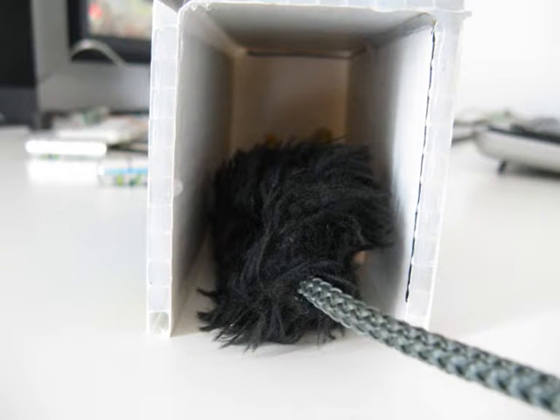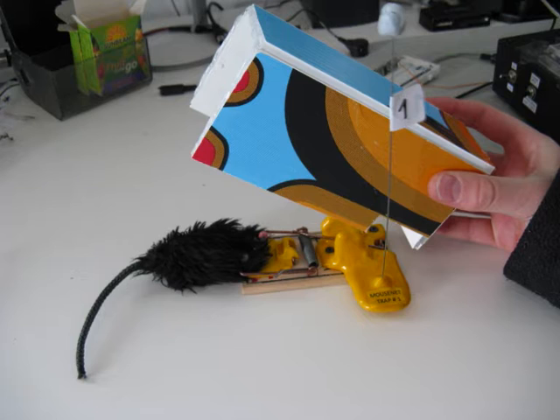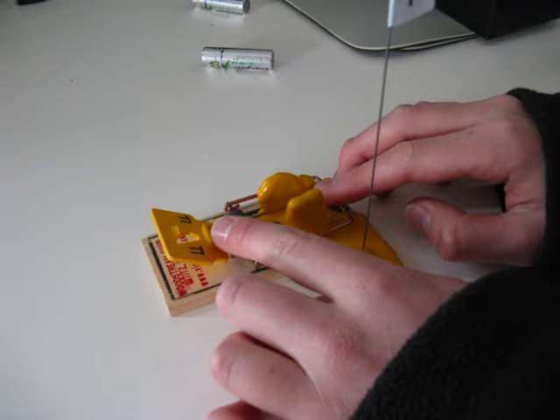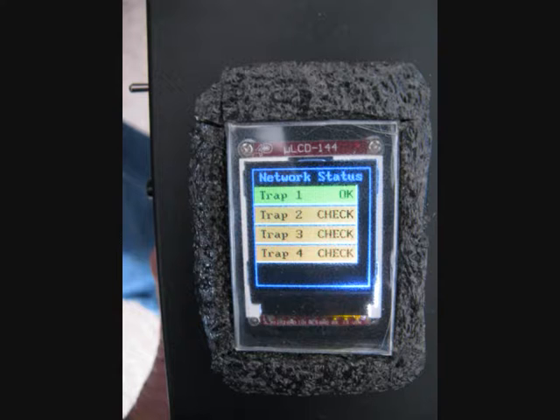Take the fake mouse and use it to trigger trap 1. The LCD should display that trap 1 is triggered. Remove the tunnel and clear the mouse. Reset trap 1 and replace the tunnel on trap 1. The LCD should display that trap 1 is back to OK.